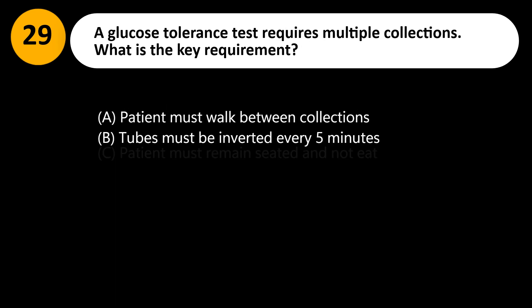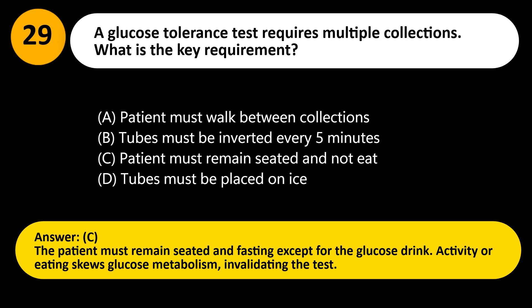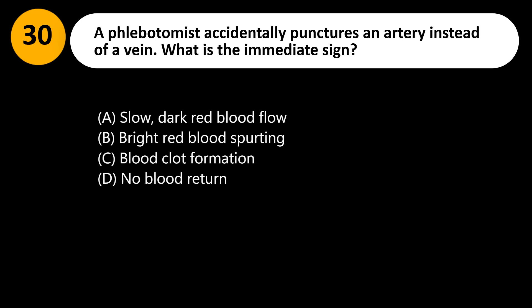A glucose tolerance test requires multiple collections. What is the key requirement? A. Patient must walk between collections. B. Tubes must be inverted every 5 minutes. C. Patient must remain seated and not eat. D. Tubes must be placed on ice. Answer: C. The patient must remain seated and fasting except for the glucose drink. Activity or eating skews glucose metabolism, invalidating the test.